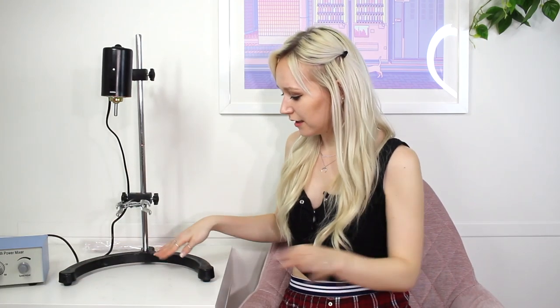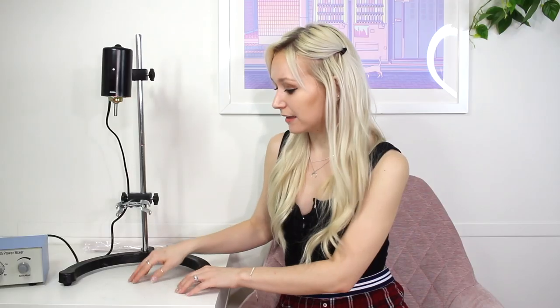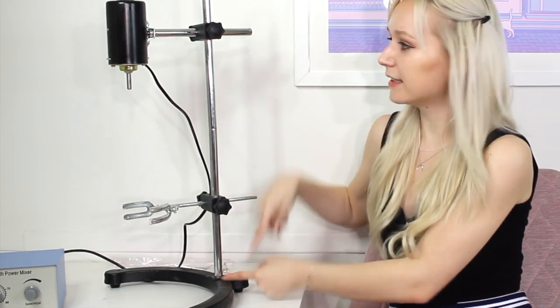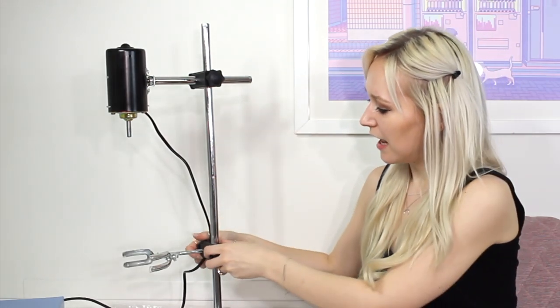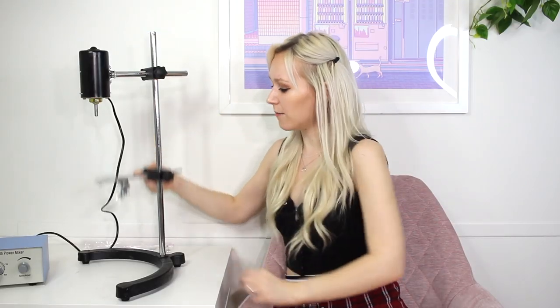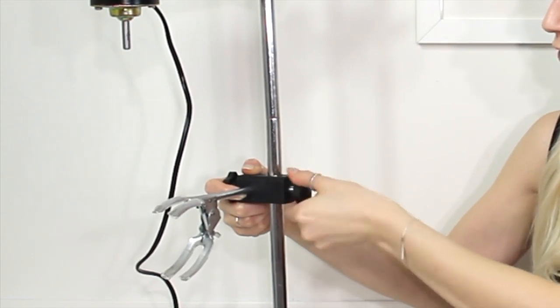An issue with this machine is that it makes black scuff marks all over my surface, which is kind of annoying because most of my surfaces are white — but it washes off with some rubbing alcohol. Here is the base. This base is super heavy; it feels like cast iron, which is a good, nice, heavy base to make sure it holds everything in place. There are two bars: the first bar screws into the base, the second bar screws into the first bar, and the black things just slide through the top and are adjustable with a little screw.